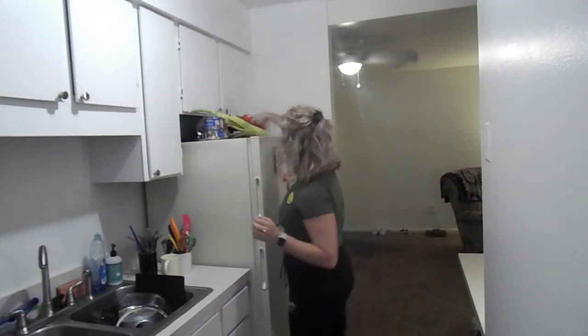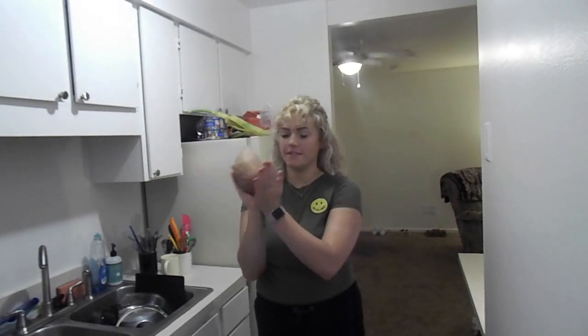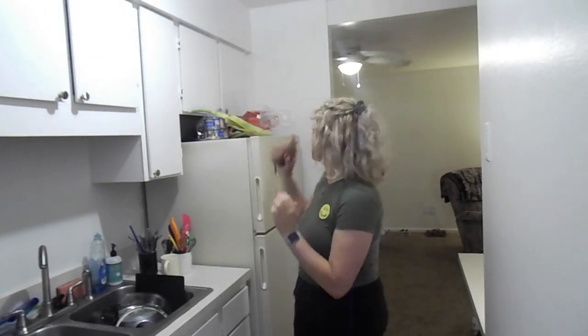My mom and I went to Costco last week and I got a bag of sweet potatoes there. Let me show you one of them — they're each so big. Look at this sweet potato in comparison to my face. Absolutely huge.